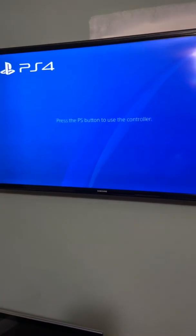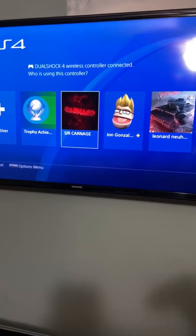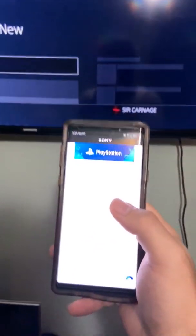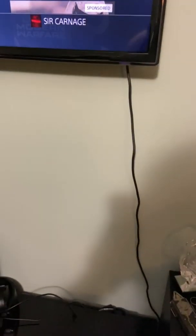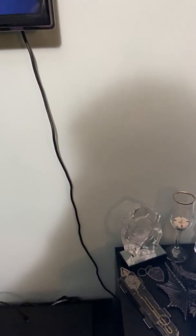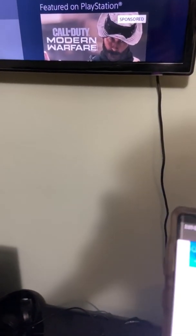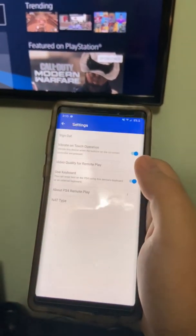This is important — you need a second account in order for this to work. So I'm going to go on my secondary account and turn on Remote Play and sign in on this secondary account. I'm just going to put the password in. As you can see there's no editing or tricks. I'm signing in — okay, I'm signed in to the secondary account.